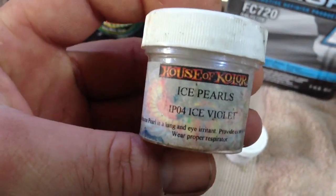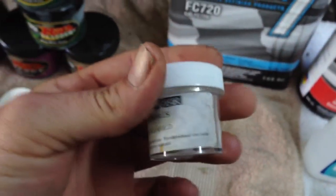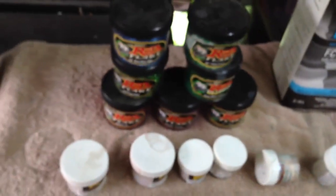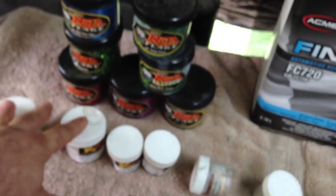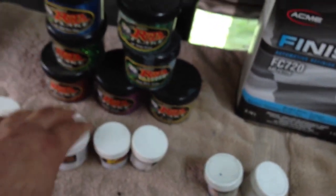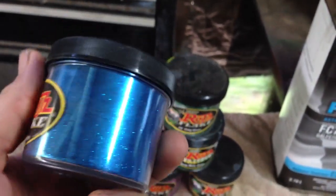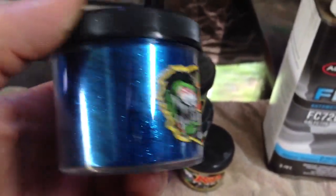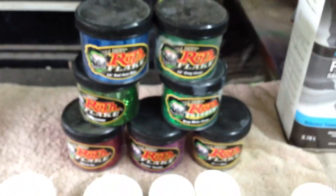I got the House of Color from Coast Airbrush — they're kind of expensive. For the price of one of those small bottles you can get a big one of the Custom Shop. I like these better because House of Color is really good, but for the price and quality, Custom Shop is awesome. I also have mini flake, which is for bigger jobs like helmets or motorbikes, but I'll also use some in my models to give that brilliant low-rider look.